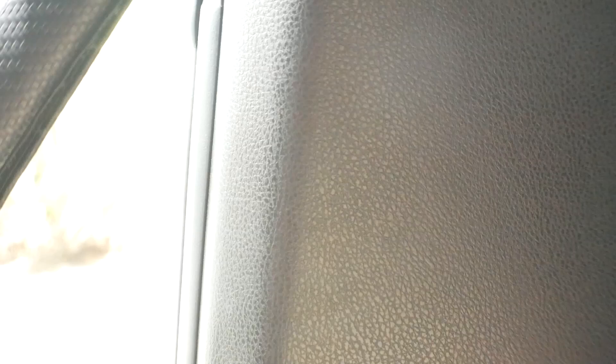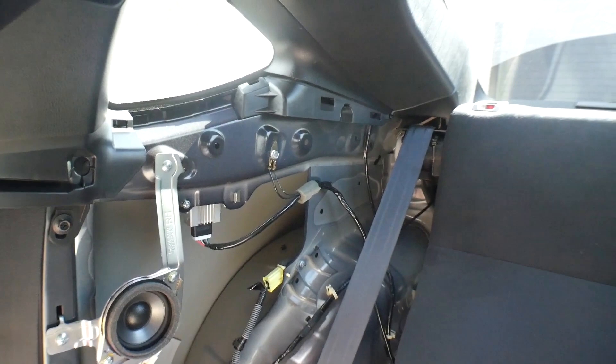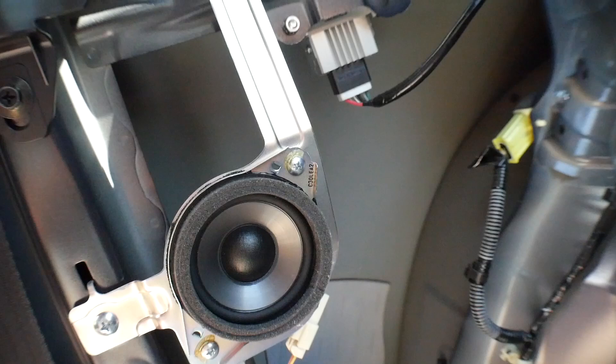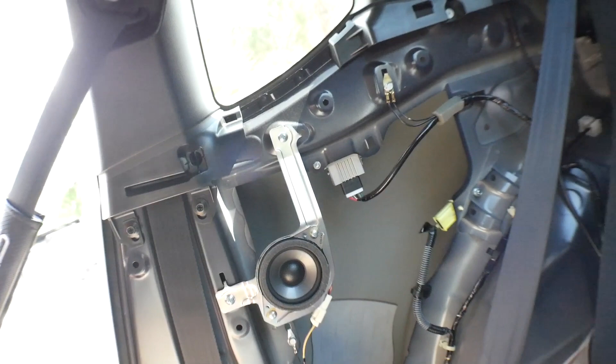Now that the seat is out there's a clip down there to remove, and pretty much everything else is just clips. Take out this door trim first, and then I need to yank on the back panel and see if it'll come out. We went ahead and disconnected it from everywhere — it kind of just pops off. Down at the bottom we needed to remove one more clip, and then it came out. A little bit of fiddling, moving the seat back and forth, but we got it out nice and easy — no clips were broken.